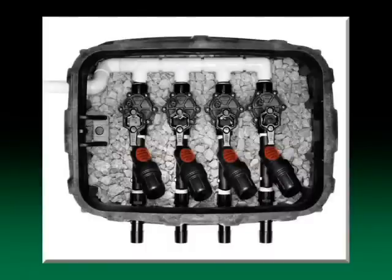A valve, a filter, and a pressure regulator must be installed for each zone.